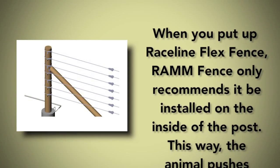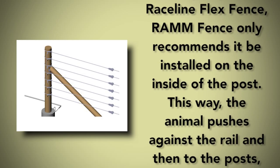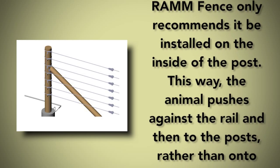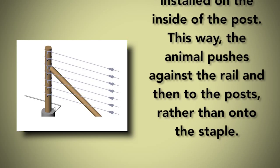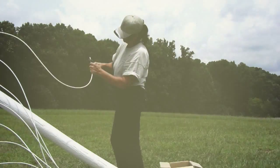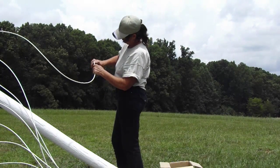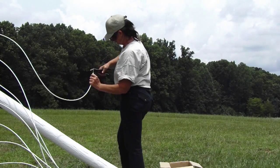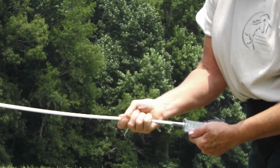When you put up Raceline Flex Fence, Ram Fence only recommends it be installed on the inside of the post. This way, the animal pushes against the rail and then to the posts, rather than onto the staple. Once the Raceline and Shockline End Loops are installed, remove about one and a half inches of plastic from each tail, and push this bare wire into the tensioner.